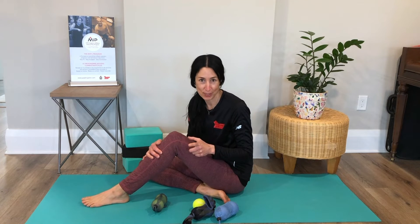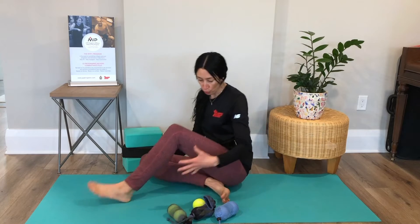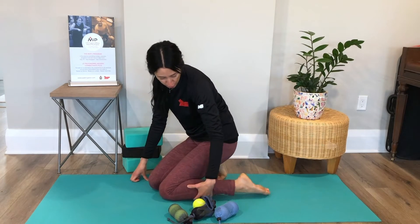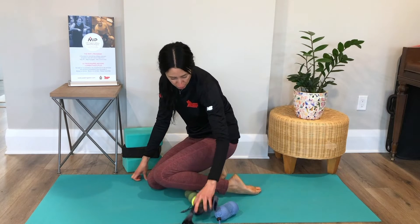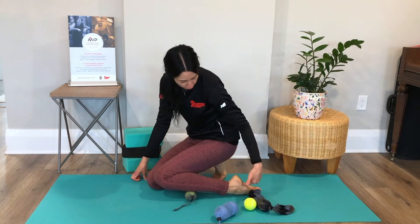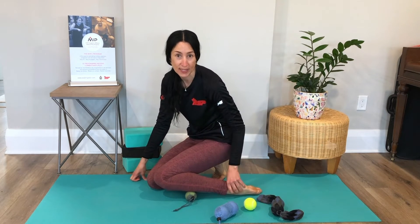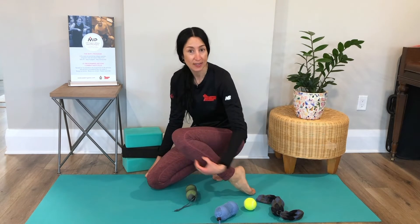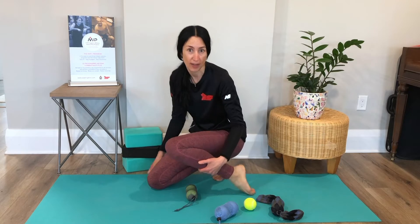I want to share a little tip with you today because rolling the shin can be a little awkward, because when you're trying to get on top of those toted balls, your foot has to be pointed. So if your foot is flexed or pointed, you're adding tension already to the shin.